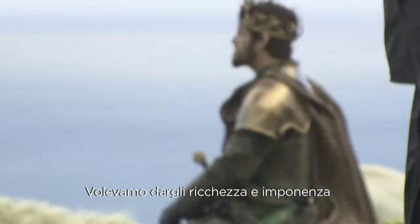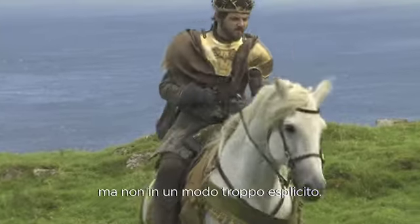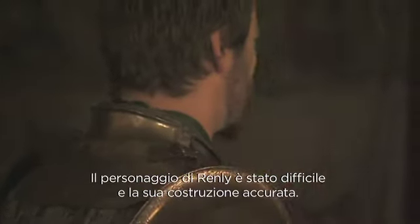With Renly it was interesting because we wanted to do this sort of armour covered in velvet. I wanted to give him some more fullness and stature but without being too obvious about it. Renly's was tough because it was so painstaking the building of it — a huge feat for Simon to achieve because it was one of the most complicated pieces of armour he had to make.